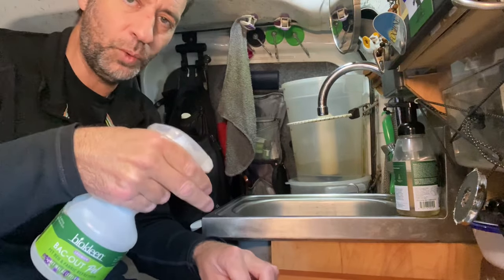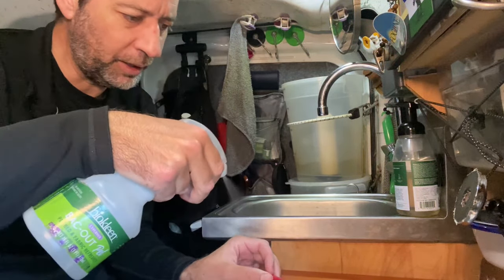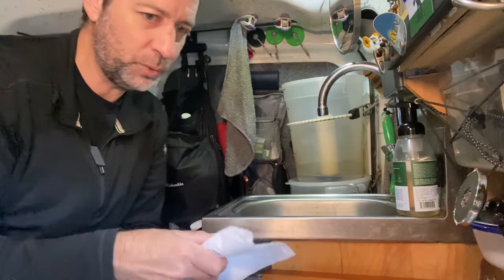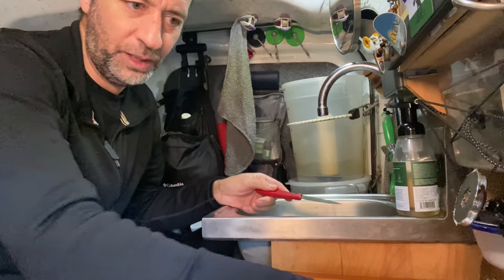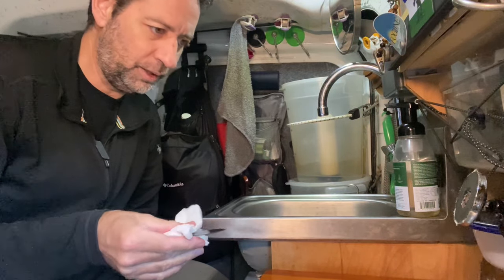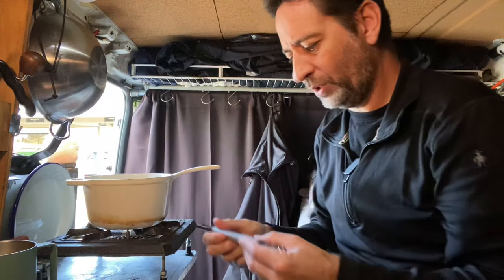I keep a little spray bottle of white vinegar — just plain old white vinegar — and I can spray down my cutting board. I washed these potatoes before they touched my cutting board, but you can never be too careful with food safety. Vinegar is a really good disinfectant, so I use it for everything.